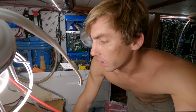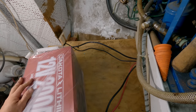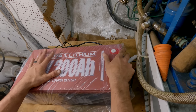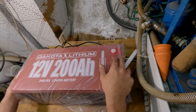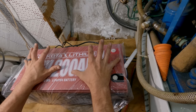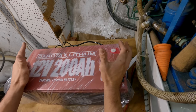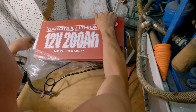We'll also strap them down really nicely to this whole platform — this thing is solid, it's not going anywhere. You could probably turn the boat upside down and the batteries won't move. These are Dakota lithium 200 amp hours each, and we have three of them to make up our house bank at 12 volts. I'm just so sold on lithium batteries. We had Dakota lithium in our camper and it worked super well. This boat is not weight sensitive at all, so it doesn't really matter that lithium is so much lighter than AGM or lead acid, but you still get so many more usable amp hours for the size of batteries.